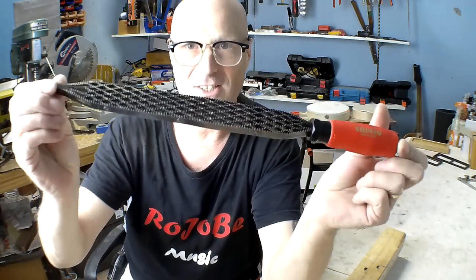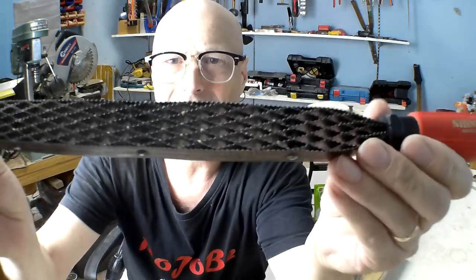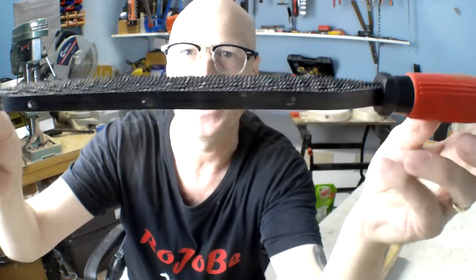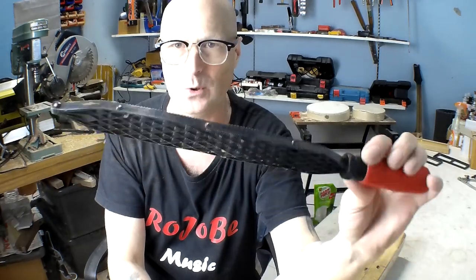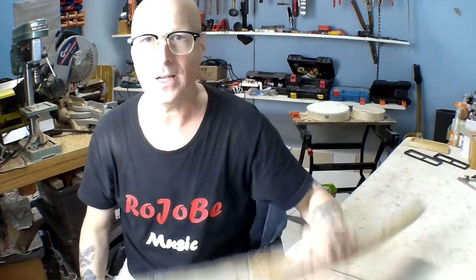Unfortunately, some of the teeth on my Shogun saw are broken — I think I hit a nail the last time I used it. It's still usable though; it's only a few teeth in one small section. I've ordered a new blade, which costs about 20 pounds. The blade screws into the handle, so that's on order. I'll also be using my Shinto saw rasp a lot — it's a fantastic tool. It looks like cross hacksaw blades and has a very coarse side and a less coarse side. It saws and rasps at the same time — an amazing tool that I've used before.